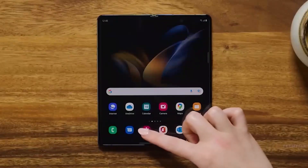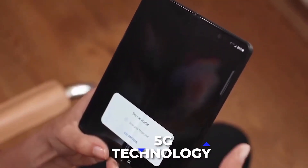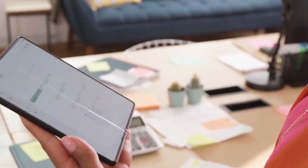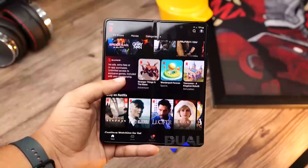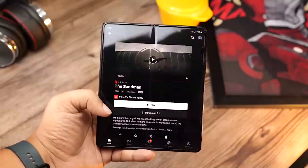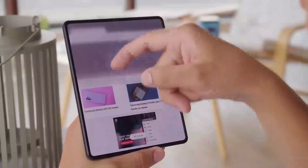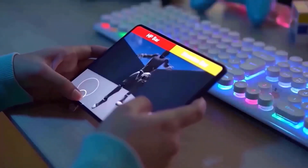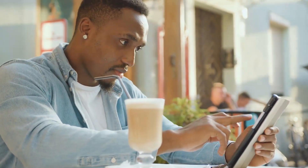The Galaxy Z Fold 5 will come with a range of connectivity options, including the latest 5G technology, Wi-Fi 6, and Bluetooth 5.1. This means you can stay connected no matter where you are, with blazing fast speeds on the go. There is also support for dual SIM cards, which will allow you to use two different networks at the same time, allowing you to quickly switch between them if needed. The device will also come with Samsung Pay and Samsung Knox for added security. The Samsung Knox platform helps protect your data from malicious attacks, and Samsung has added several features to ensure your device remains safe from malicious activity.